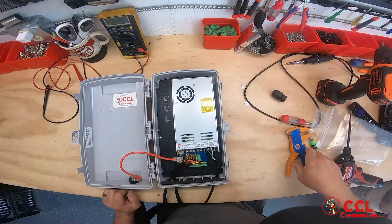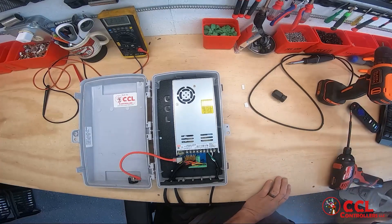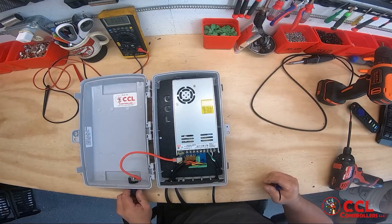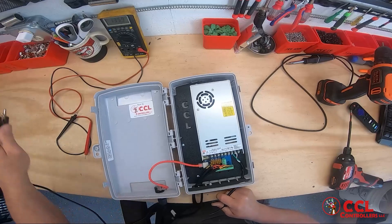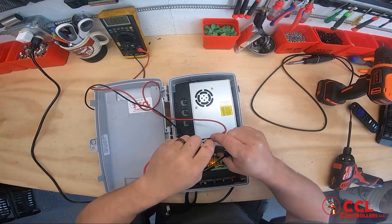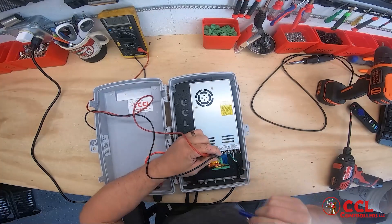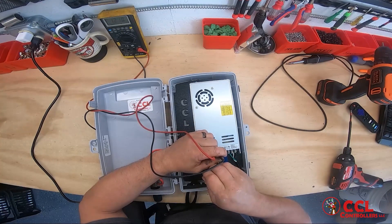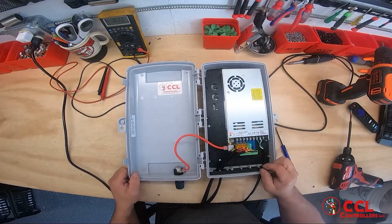Now really the last step is we move all these screwdrivers out of the way. We've got about 1500 going here. We want to power this up and set the power supply. We're going to plug it in and it's going to boot up with all kinds of pretty colors. We're going to put our multimeter on the plus and the negative and turn the little screw back to 12 volts. There we go — 12 volts. As you can see, we now have a completed controller. That simple.